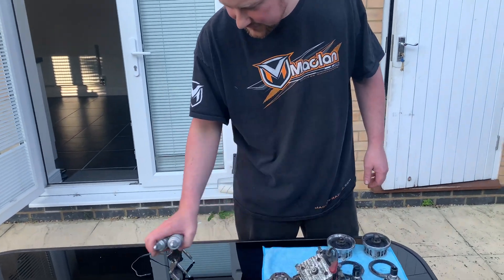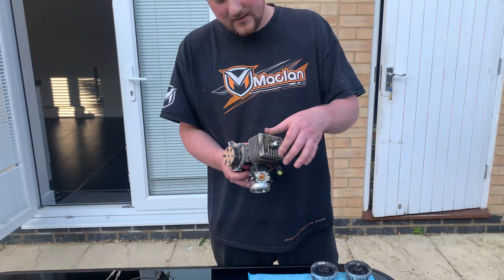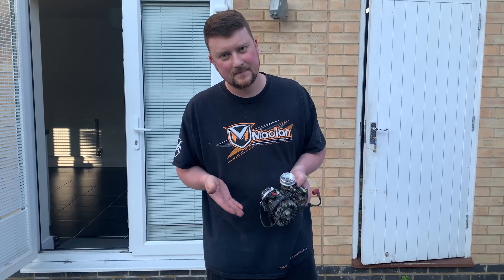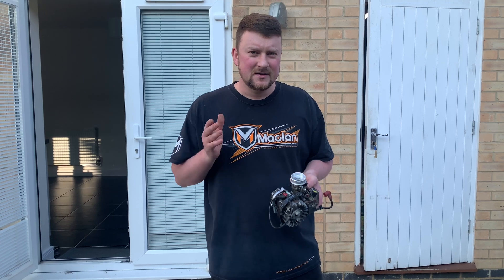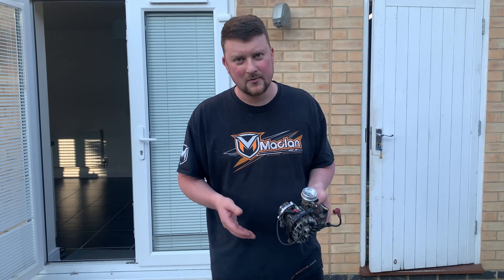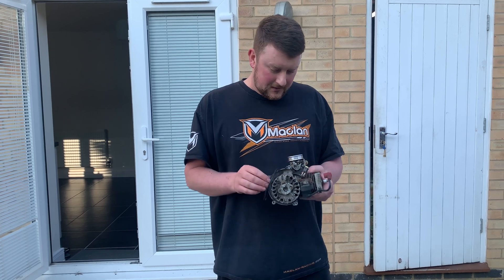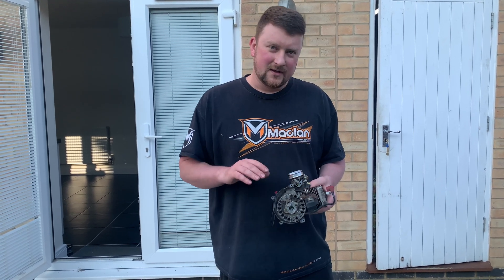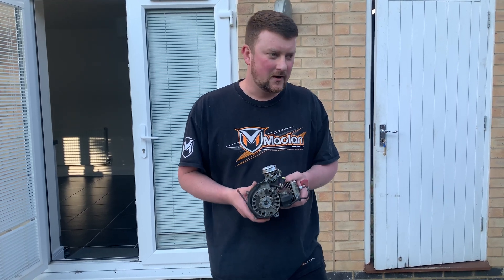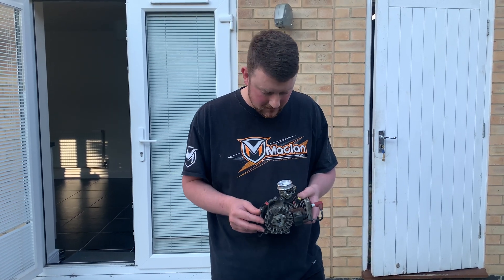We'll go from the engine. Straightforward — the engine in the middle is a Zenoa G290, a 29cc engine modified by Ian Oddy. It's now 29.5cc — it's got a little bit of an extended conrod so it's slightly overbored. It used to be on the limit of what we could have, but in short course now it's 32cc, so it's actually quite under that limit.